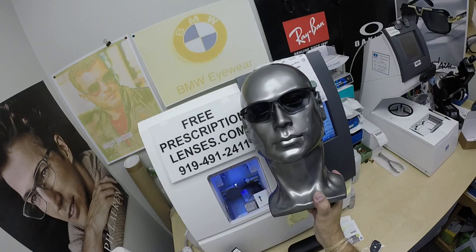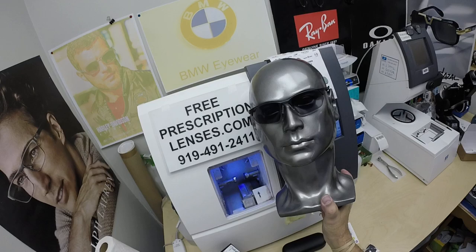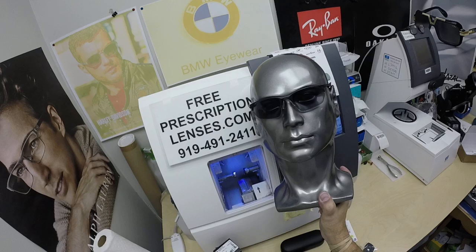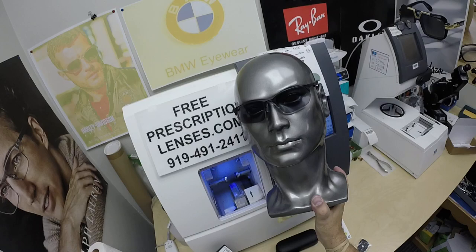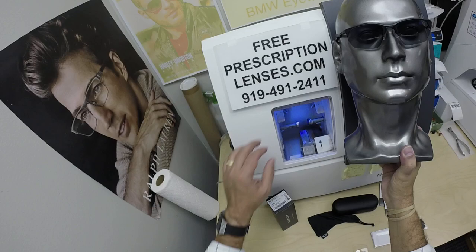The other nice thing about the Zeiss Photofusion lenses: they were the original blue blocking lenses, so they will block over 50% of blue light from today's electronic devices — cell phones, tablets, computer screens, and more. They do all that indoors, and over 95% blue light blocked outside. The majority of blue light actually comes from the sun, so you can have over 95% protection while outdoors.